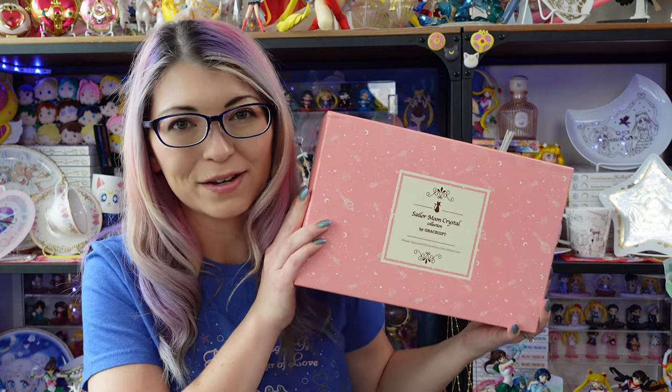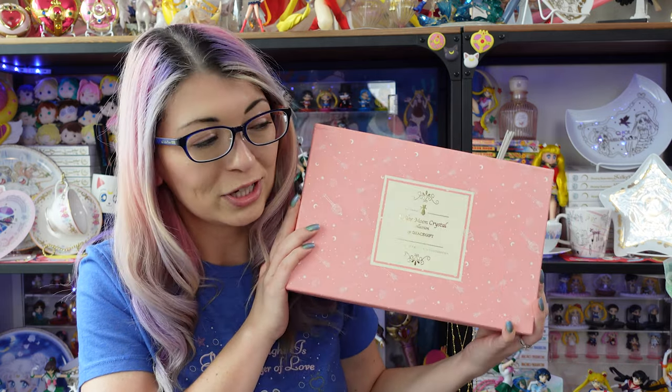Today I have one of my favorite collabs back for another video, and that would be Grace Gift Taiwan, which makes super cute women's fashion, especially shoes, and they also have some clothing items as well as accessories.